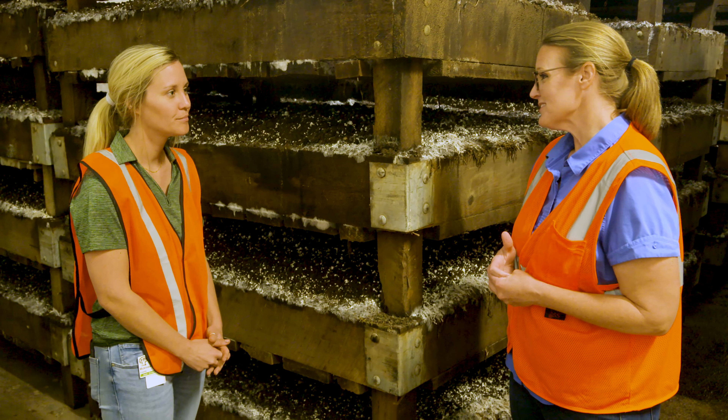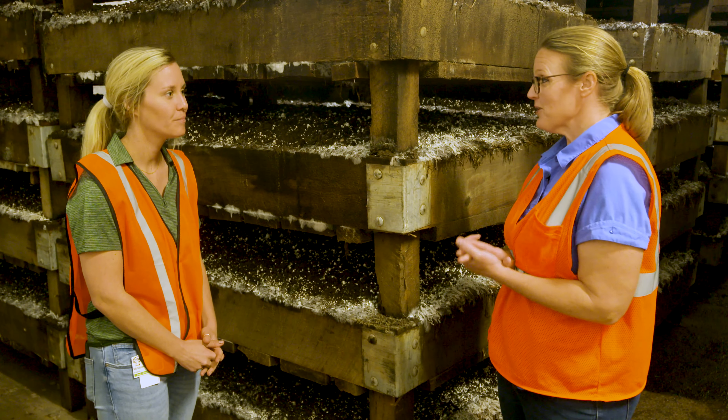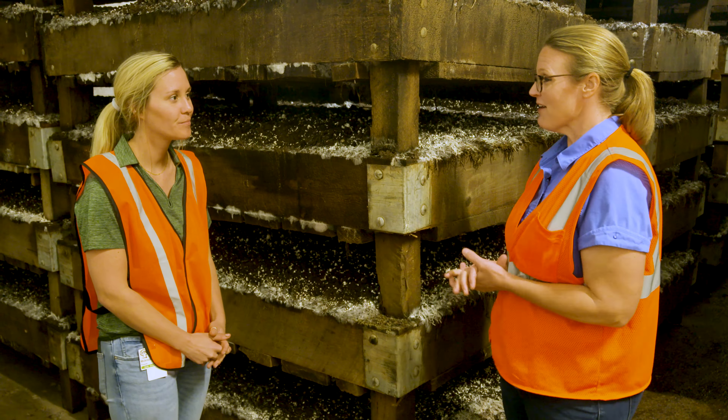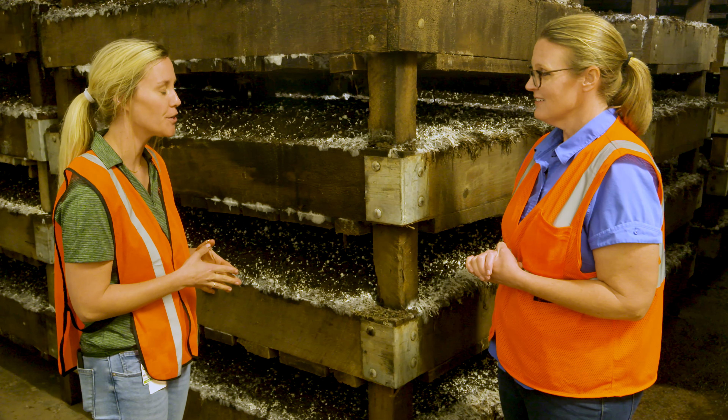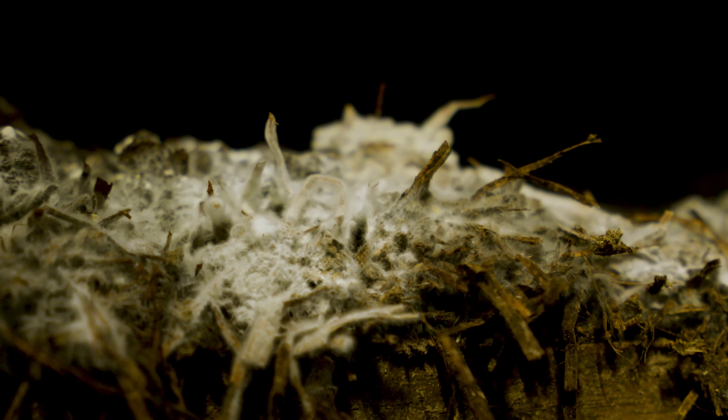We've taken a look on the outside at the compost, and now we are inside to look at the production of these beautiful mushrooms that come from JM Farms. Joining us is Mackenzie Coons who's going to share that process with us. We were outside and we saw the trays getting filled with compost and they had the spawn put in there, so tell us a little bit about what happens after that process.